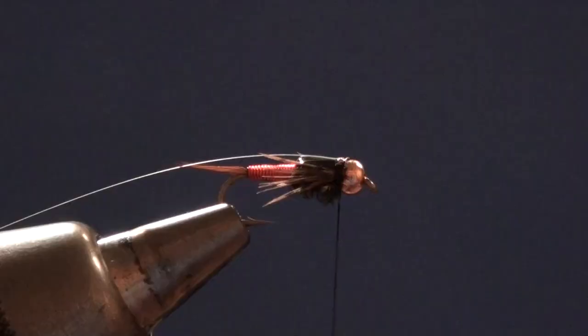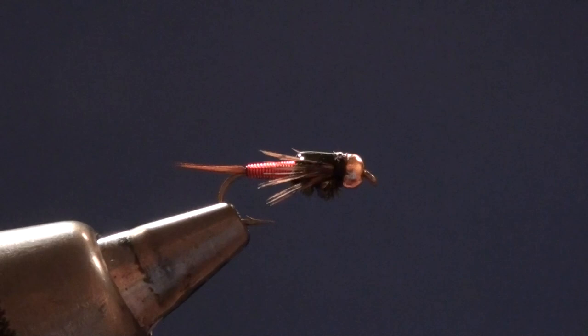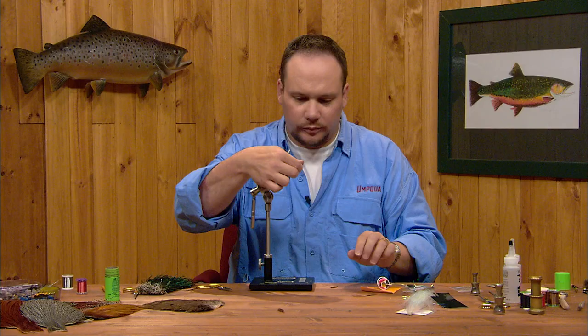I can come in and whip finish, then I'll trim my flash after I whip finish. I'm going to whip finish my thread right behind the bead and come in and just nick the flash out of there. I'll pull my legs off to the side so everything's lined up nice and neat. That looks pretty good — and now we're going to do our epoxy coat.